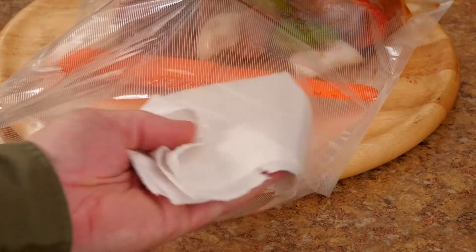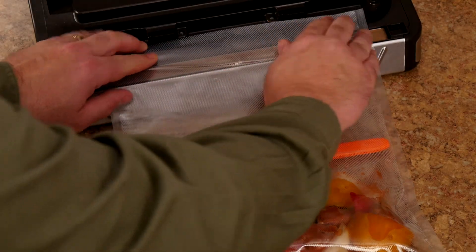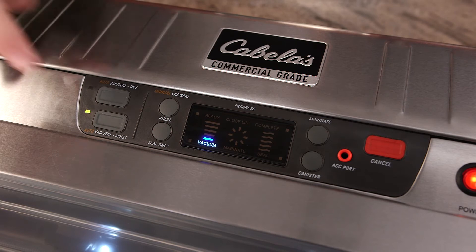Wipe any excess moisture off the inside and outside of the bag, then place the bag completely flat across the sealing strip. Next, select the sealing setting according to the operating instructions for your vacuum sealer model. Press and seal, and that's it.